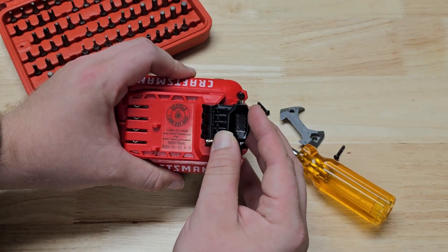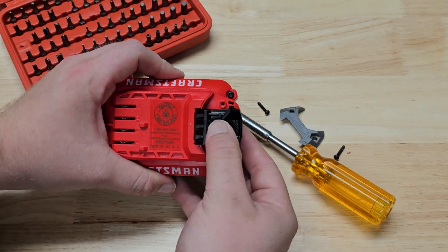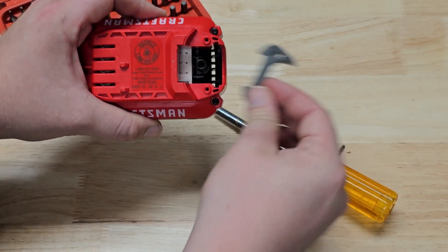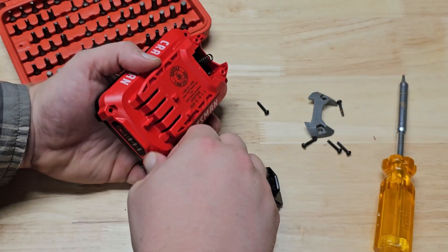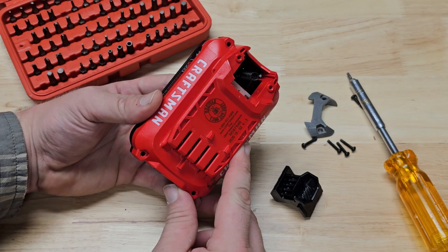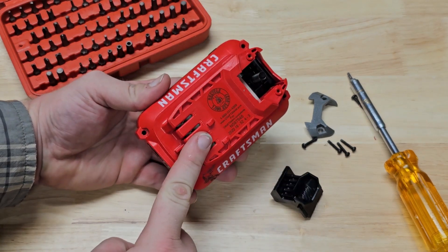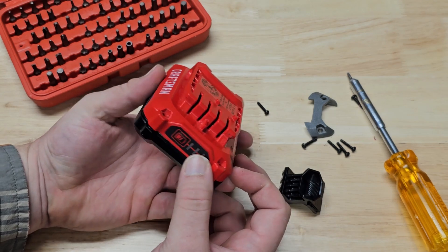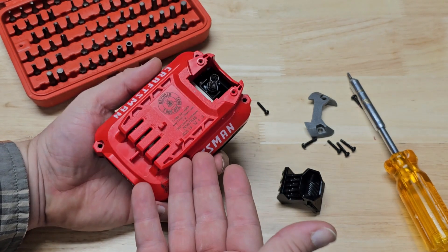This is what the latch assembly looks like — just a button that sits down in here with a spring, and here is the plate that goes on top of it. That was a lot of work; it would have been a lot easier to do with a drill. But the drill's broken — I only have one battery for it, so I can't use the drill to take the screws out.